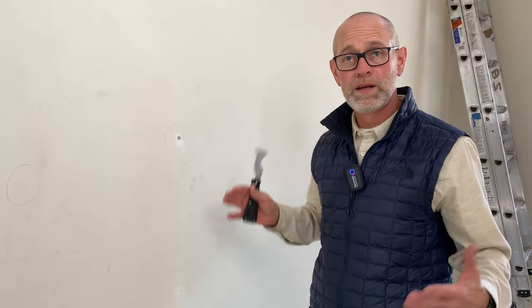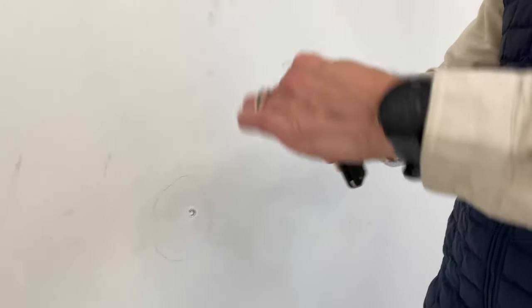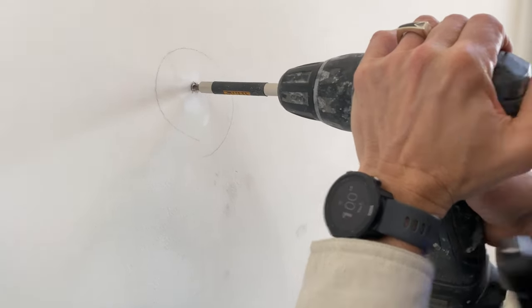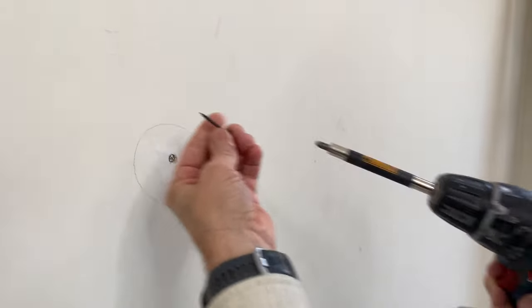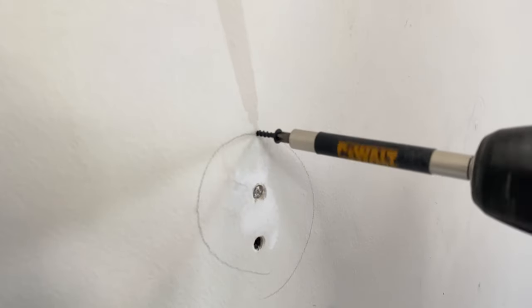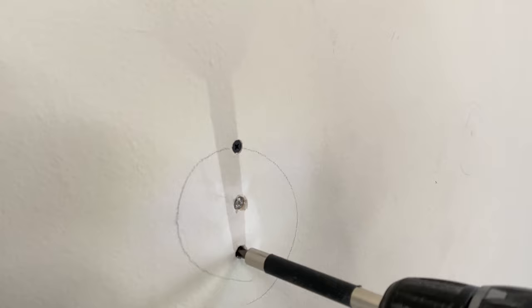We've got the nail pops and our tools set aside. We're going to take the 5-in-1 painter's tool and just dig out that excess drywall mud that is starting to pop off that old screw. Then I'm going to take a screw gun, loosen this screw up, and then snug it back down. The star of the show are these inch-and-a-quarter coarse drywall screws. I'm going to put one about an inch or so above and one below into the stud, going slightly past into the drywall — just dimpling it in enough. Once that's done, we're going to patch over these.